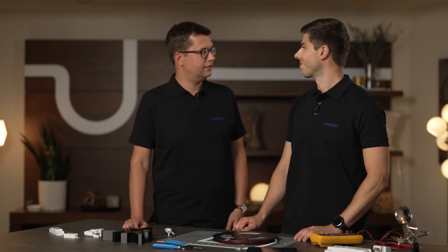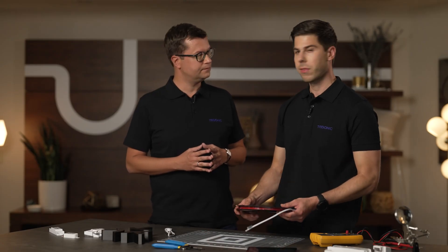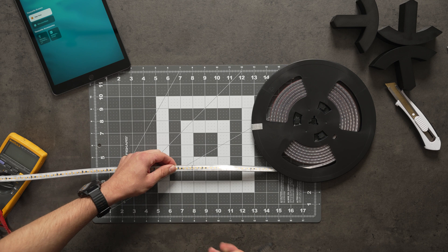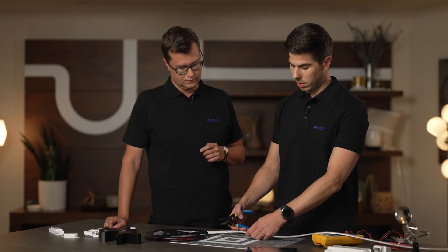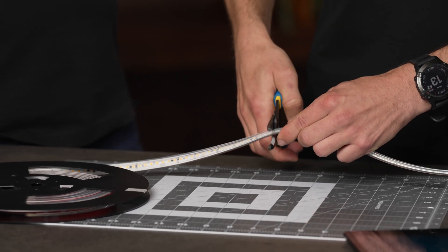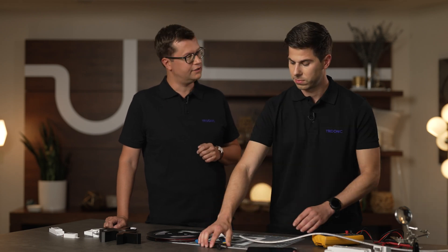As the target audience of this product are electricians and end users, can you please show us how easy it is to handle the flex tape? Of course. They come in different lengths and different light outputs, so no matter what length you need, you can cut them flexibly where you want. You have five centimeter cutting options and just need scissors to cut it. Very easy.